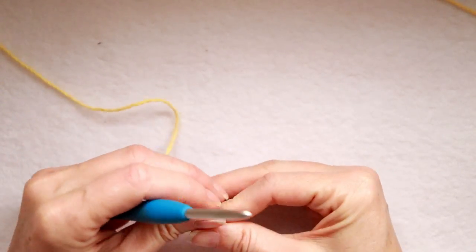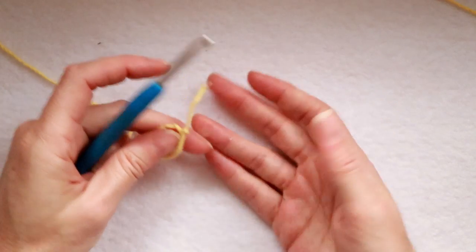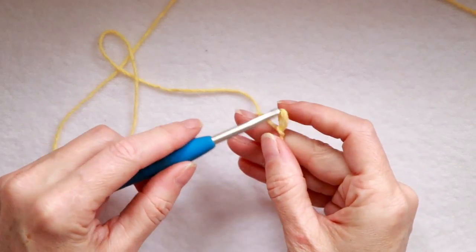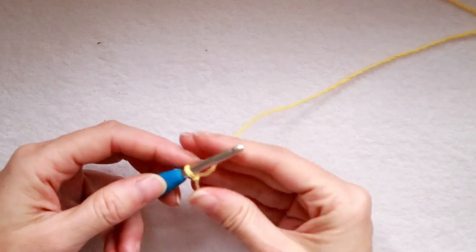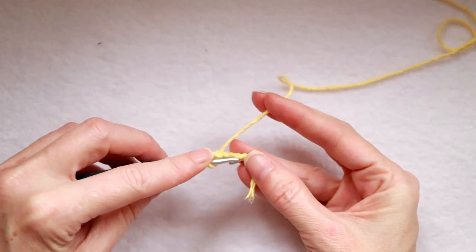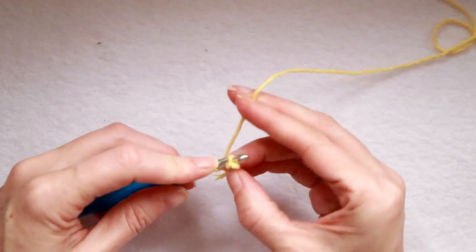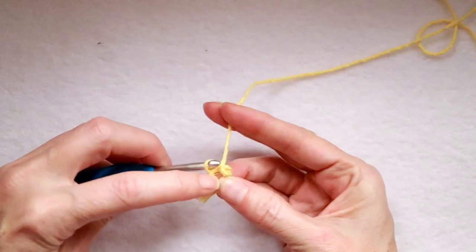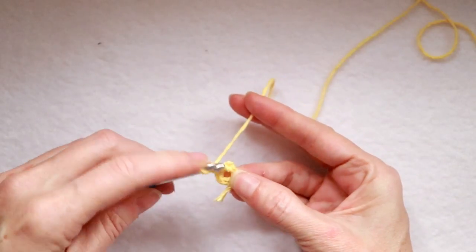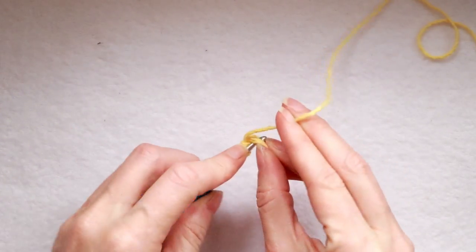To start, we're just going to make a slipknot, leaving a really short tail — about one inch. We're going to work over it and cut it off, so it doesn't have to be a long tail. Slipknot on the hook and chain three: one, two, three. Put your hook into the first chain that you made, then hold it open with your thumb and finger and slip stitch to join. Chain one, and now we're going to make six single crochets into that center where I'm holding it open. We are working over our tail.